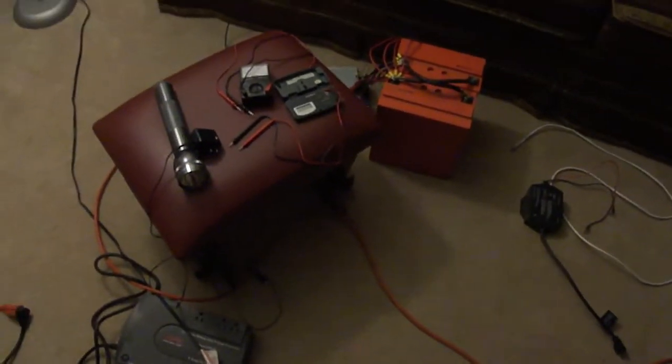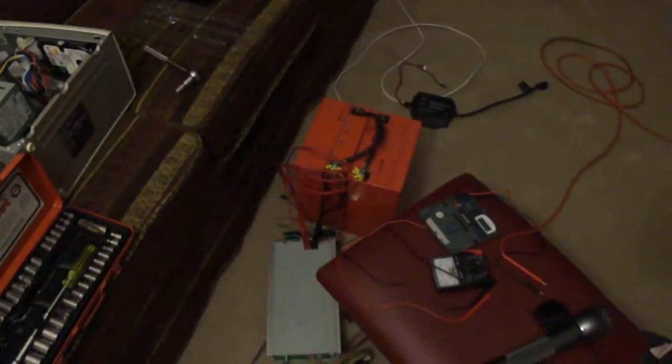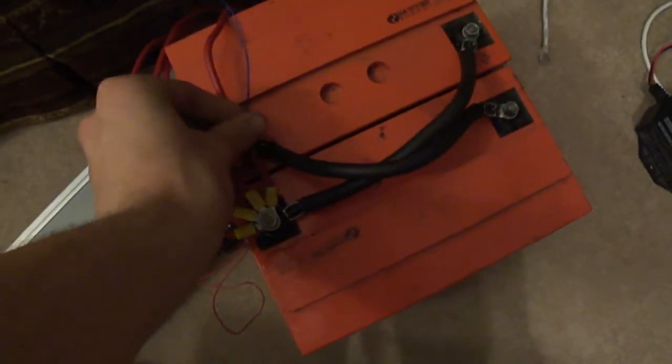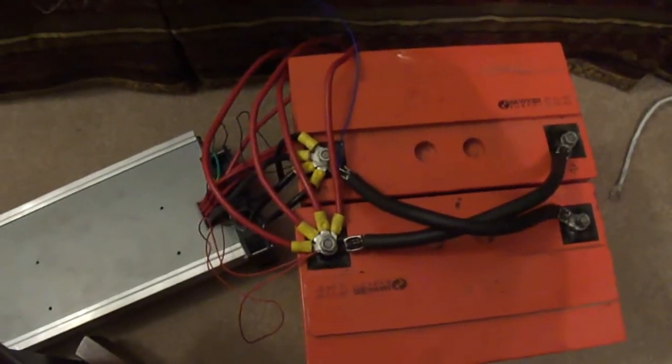I decided to do a little bit of testing here on my batteries. I took a 1500-watt inverter and the two batteries from the other video and connected them with these black welding cables. Those cables came with the batteries when my buddy gave them to me, so I just left them as they were.